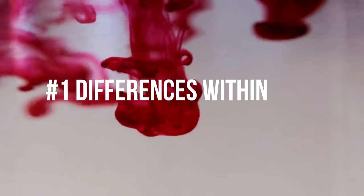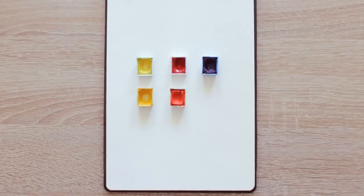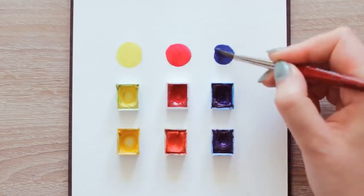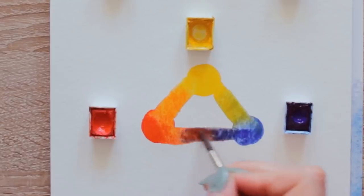Number one, there is actually a difference between the red, yellow, and the blue color family. If you have seen my video where I talk about how to avoid muddy colors, you probably know that there are different types of red, yellow, and blue. They can be either warm or cool, and depending on how you mix them together, you either get a very vibrant color or a duller version. In the beginning, I totally didn't know that because no art teacher was talking about it.